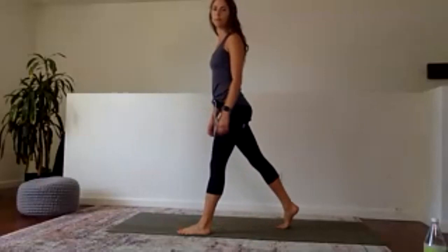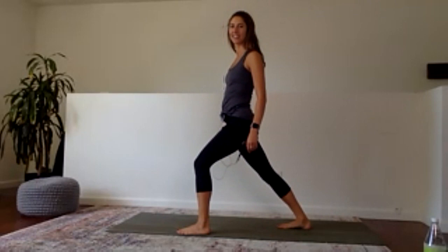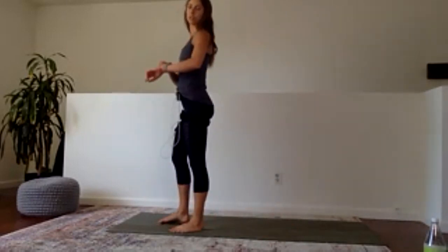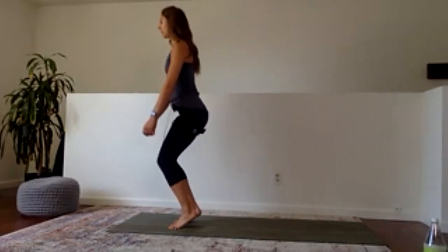Step the right foot back, drop your heel down, get a calf stretch. And switch — left heel back. We're going to begin our second set in three, two, one. Heels up, down and up.